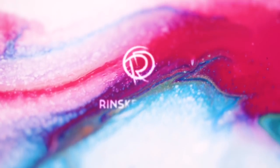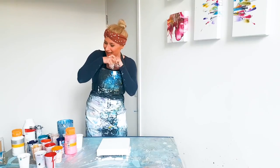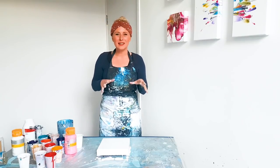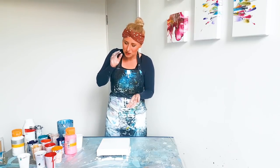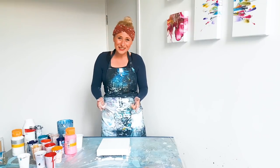Hi guys, this will be the fifth painting of the white and bright series. I'm having so much fun with this series, and today I'm going to do all contrasting colors with each other, but I will try to make them soft with a little bit of bronze. So let's go.